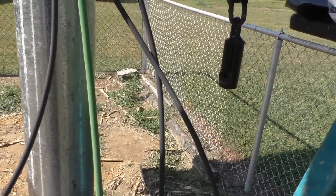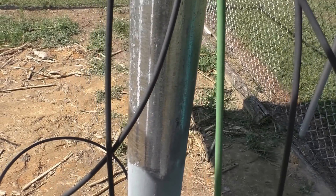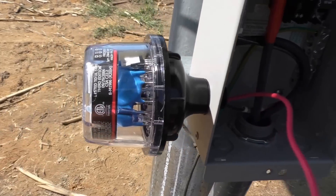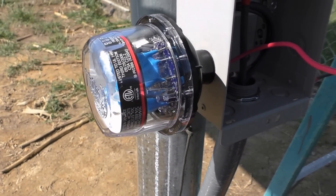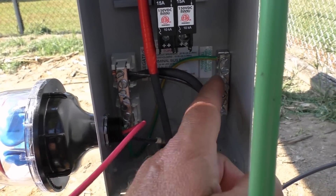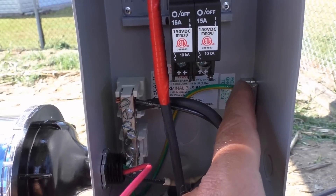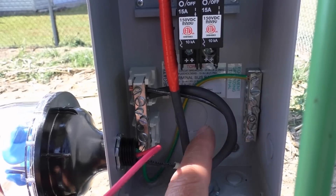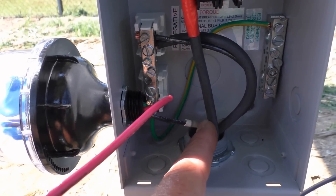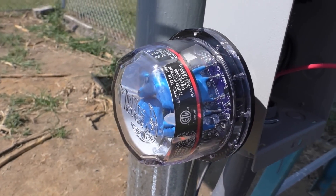We're down here wiring our Midnight Solar surge protection device — you gotta have it with the combiner box. I've got my green ground for the equipment grounding terminal going right here. Then I've got my black negative coming through here going to the negative terminal side, with a piece of white heat shrink tube that came with the kit. I've got about five of these — can't go wrong, I have the right protection.